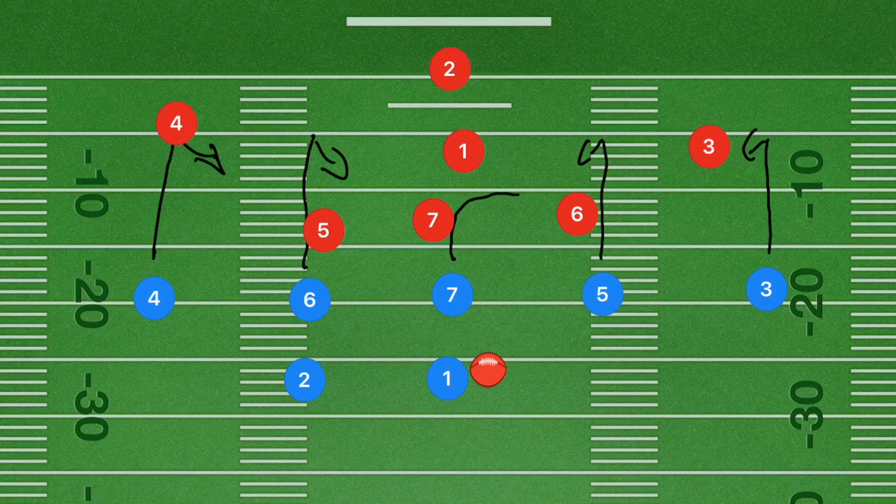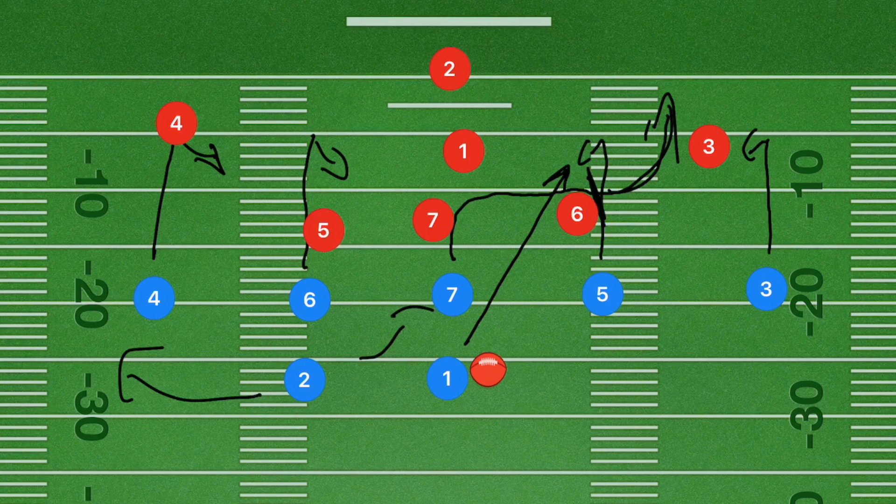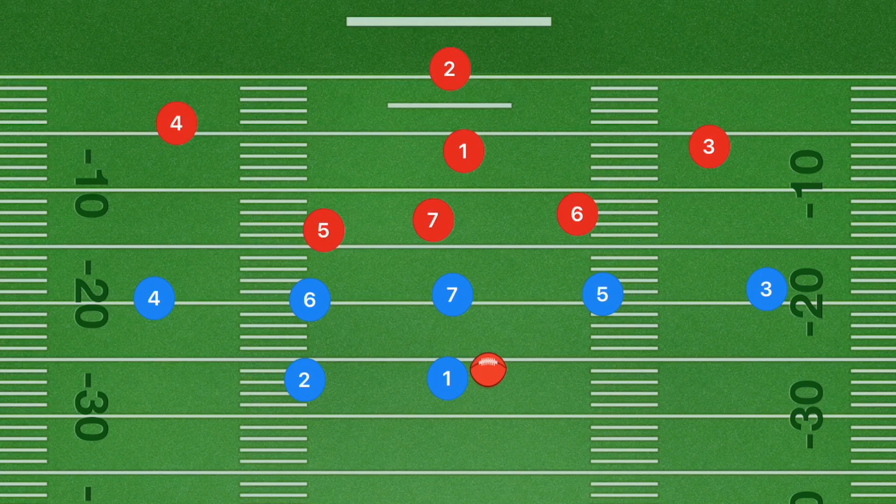If this is a blocking league, player two will be blocking. If this is not a blocking league, player two is going to be doing a swing cut out towards the left sideline. Player one's number one option is to pass to player five, so that player five does a lateral back to player seven to go down field. Against a zone defense, players three and six will be occupied.